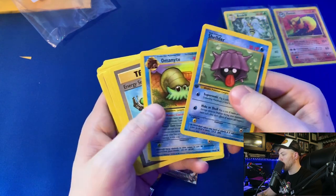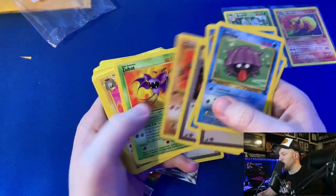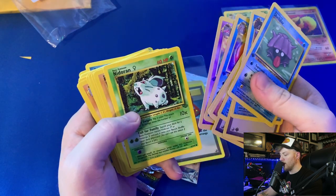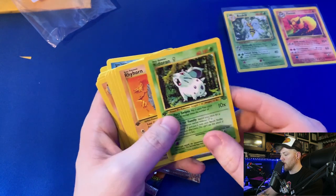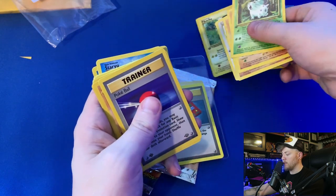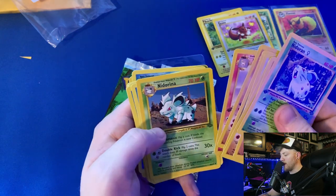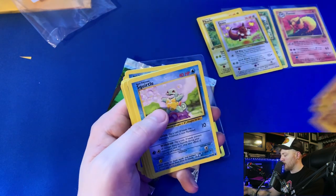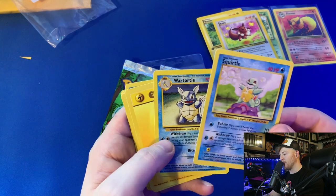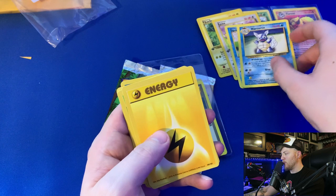Going through the Fossil cards: Shellder, Omanyte, Krabby, Mysterious Fossil, Geodude, Zubat, Golem, Kingler, Slowbro. Then the Jungle cards: Nidoran, Rhyhorn, Cubone, Spearow, Pikachu — I'll put that one in a sleeve — Pokeball, Eevee — should probably sleeve that up too — Rhydon, Rapidash, Nidorina. And here are the base set cards. He didn't put Squirtle on a sleeve — Squirtle was my favorite card from the whole opening, I've got to sleeve that up. He didn't sleeve Wartortle either — come on PokeRev!